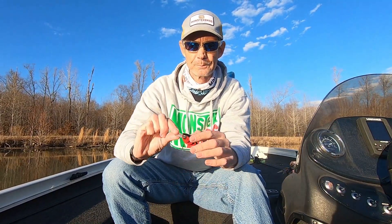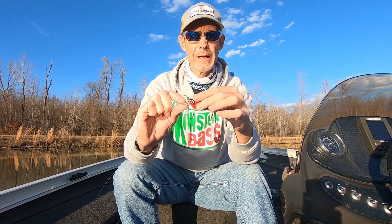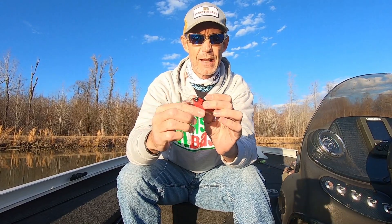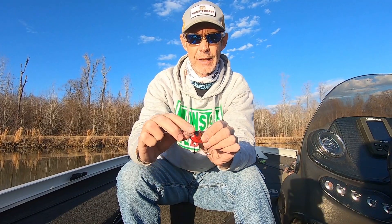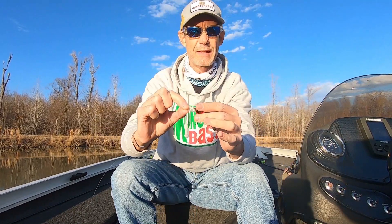So I tied on this Lunker Hunt Jolt 8F and started working down that bank. Why would I tie this on? If I'm throwing a crankbait this time of year — late winter, early spring, up through pre-spawn — I'm throwing a craw pattern. That's just a personal preference. The Jolt 8F has that color pattern I'm looking for. It's got a small body profile, only two and a quarter inches long, dives eight feet down, has a nice rattle to it. And the biggest thing is it is a flat-side, very narrow body, which means it has a tight wobble — perfect for this time of year.